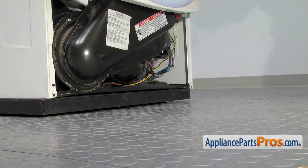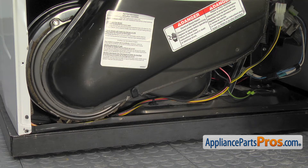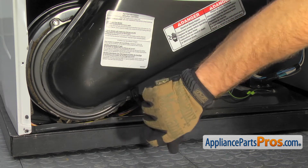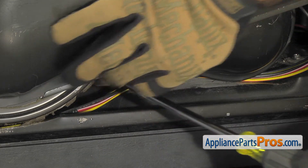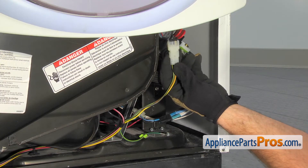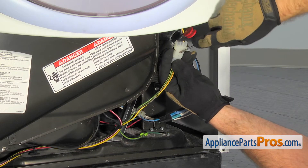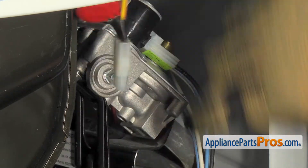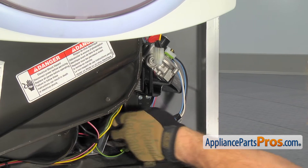Now that we have the access cover out of the way, we have to remove the bracket that holds the duct onto the blower housing. We're going to use a quarter-inch nut driver to take out the screw. Now we can disconnect the wire harness that goes up to the moisture sensor. All you have to do is take a small flat head screwdriver and release the locking tab and pull them apart. Once you have them apart, you can take the extra end and just push it inside the dryer.